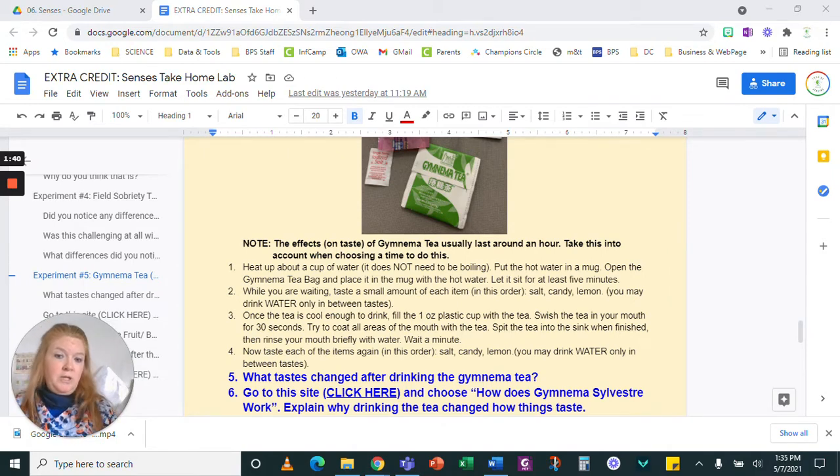You may drink water only in between tastes, so you're going to want to have your water bottle. Once the tea is cool enough to drink, fill the one-ounce plastic cup with the tea, swish the tea in your mouth for 30 seconds, kind of like you're using mouthwash. Try to coat all of the areas of your mouth with the tea. You can spit the tea in the sink when finished, or you can drink it — there's nothing wrong with it, just most people don't particularly like the taste.